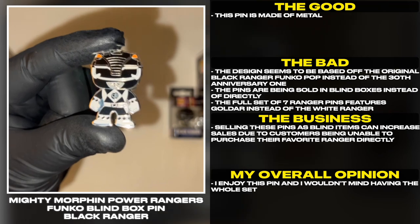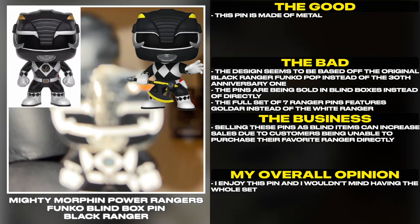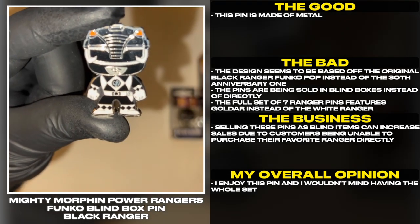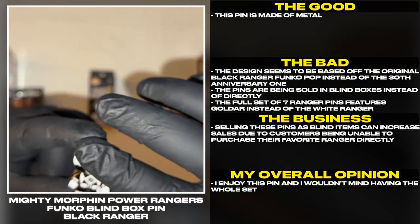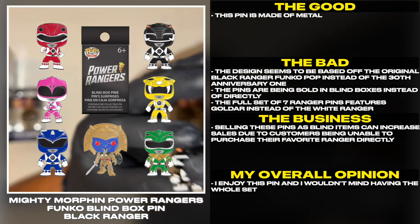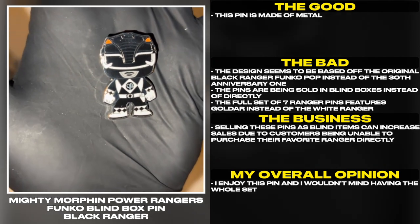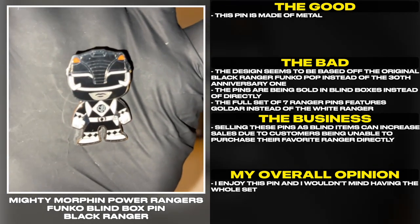This pin is made out of metal. The design seems to be based off the original Black Ranger Funko Pop instead of the 30th Anniversary one. The pins are being sold in blind boxes instead of directly. The full set of 7 Ranger pins features Goldar instead of the White Ranger. Selling these pins as blind items can increase sales due to customers being unable to purchase their favorite Ranger directly.